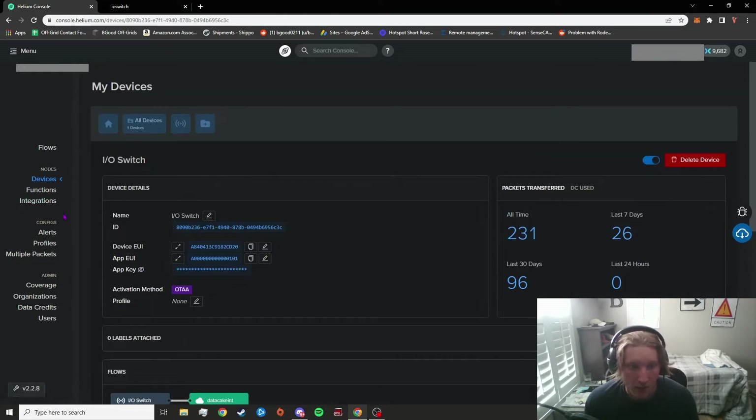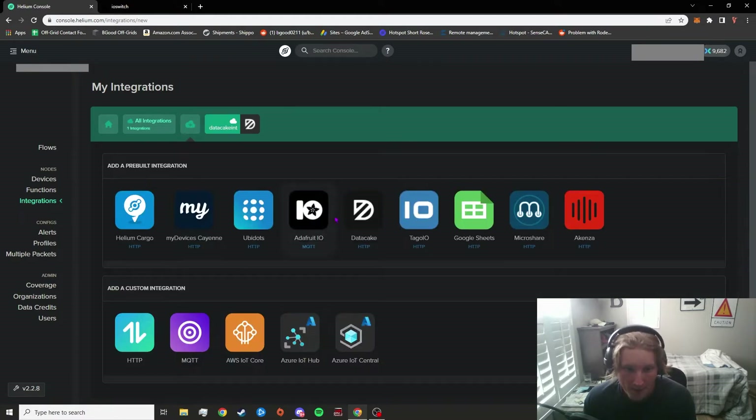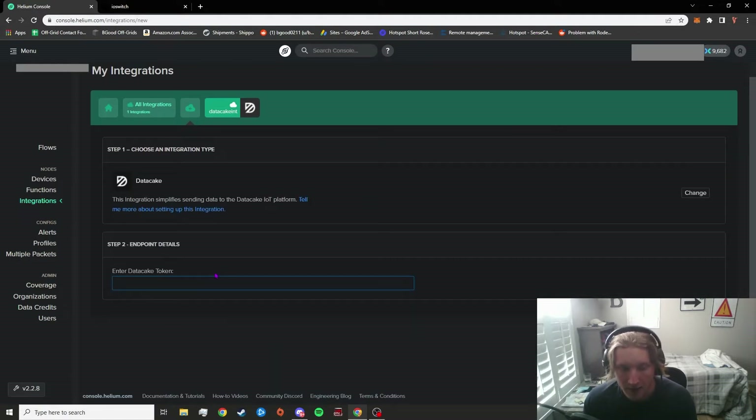Moving on to the next part, we need to integrate Datacake. Datacake is a platform that makes it really easy — especially for people that don't know how to code — to control your devices. To get this done, you go to your integrations tab in the console. Just like the devices tab, you can add a new integration. From here you want to click on Datacake, and it's going to ask you for a Datacake token.